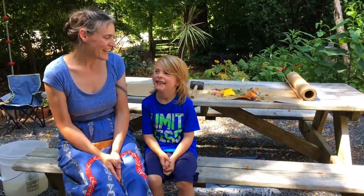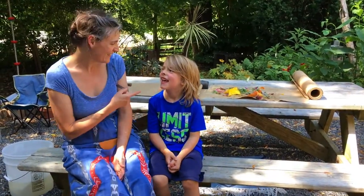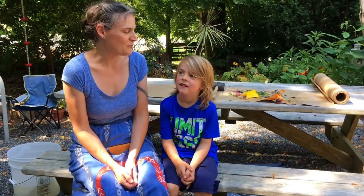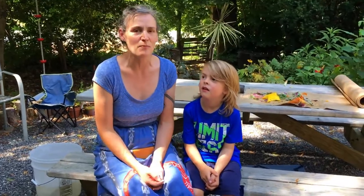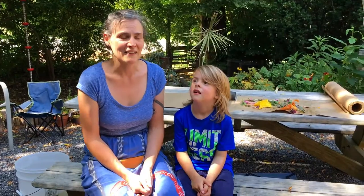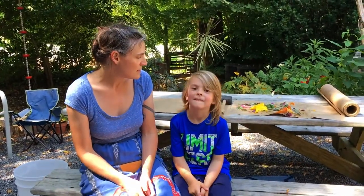Hi! Welcome to Summer Spree at Home. My name is Kelly. My name is Oliver. We live here at the Community Arts Center and we really miss you guys and wanted to do an art project with you — something that you could do at home and maybe think of us. So, let's do it.